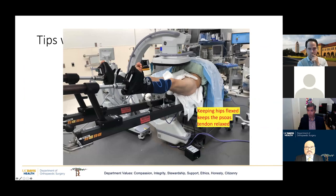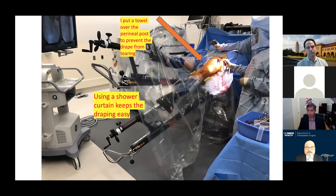Some tricks for the anterior approach: I keep my hips slightly flexed, both because of fixed flexion deformity that inadvertently happens, but also because it detensions the psoas and makes retracting it out of the way easier. I use a shower curtain for my drapes with a blue towel or perineal post. The shower curtain lets me see the limb clearly, check it's not coming off the boot when dropping the spar, and I can look at the toes to make sure they're not turning purple.